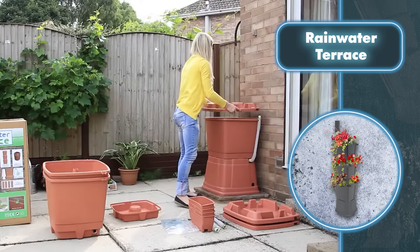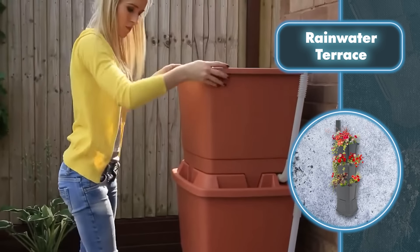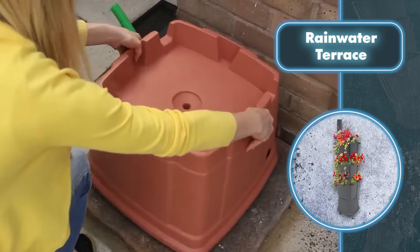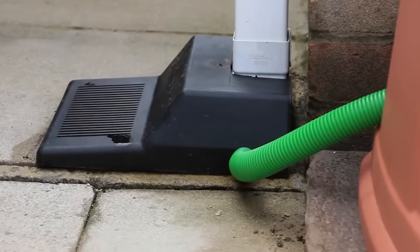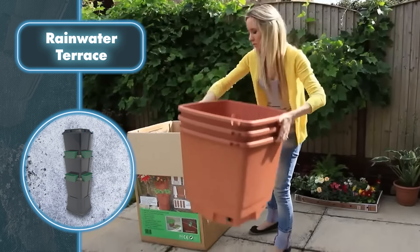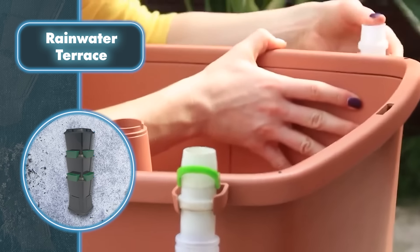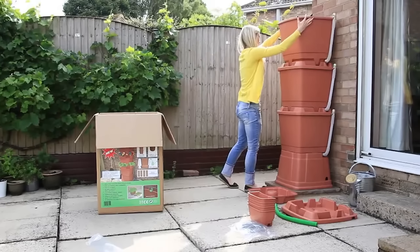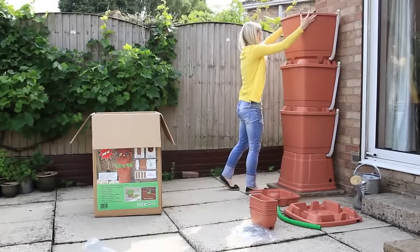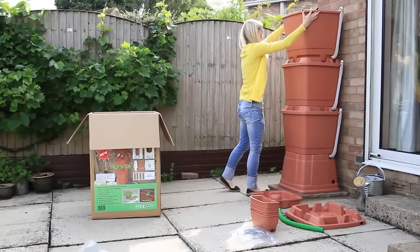Any excess water then continues further down the system. This system can also serve as just a water tank, each tier having hoses for that. They can be used to fill containers like a watering can. The cost of the solution is $290. The kit includes absolutely everything you need: three 18-gallon containers, planter trays, tubes, a water drainage kit, and much more. All that's left is to plant the plants in the pots.